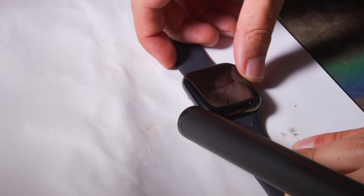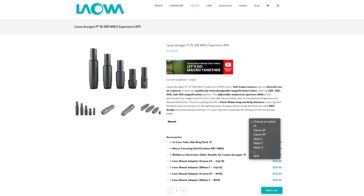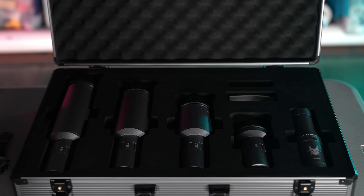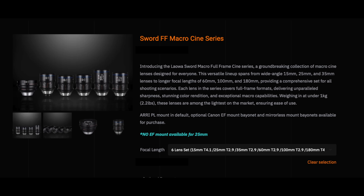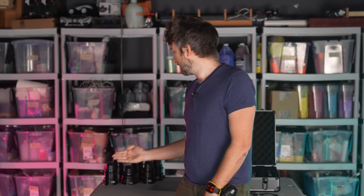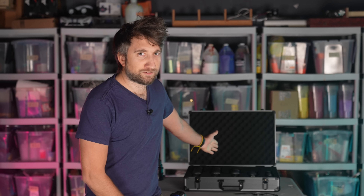Recently, Lauer, the company that makes the probe lens that I use all the time, reached out and said, would you like us to send you our Oregon microscope lens kit? And in reply I said, jokes on you, I already bought it about a year ago. So then they said, what if we sent you some of our new sword macro lenses? And I said, thank you very much, would love some. So this video contains free product — these, not this.